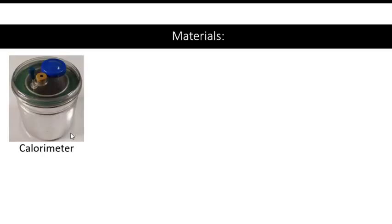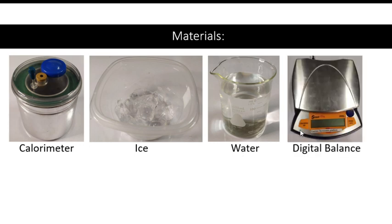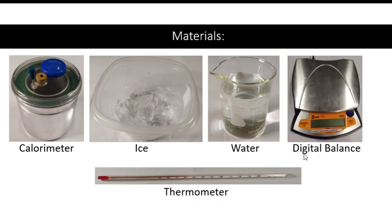The following materials are used: an aluminum calorimeter, cubes of ice, warm water, a digital balance, and a thermometer.